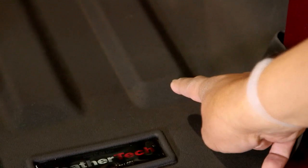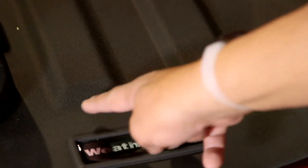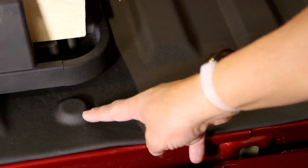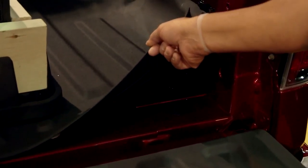The WeatherTech Tech Liner features the same material used on their floor liners, so it has natural skid resistance. It's also digitally fit to the bed, so every raise, every lower, right down to every bolt is digitally designed, meaning this mat is going to fit your bed perfectly. The installation is easy — it simply velcros in.